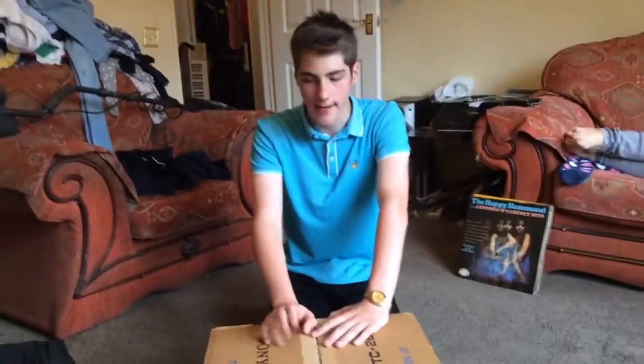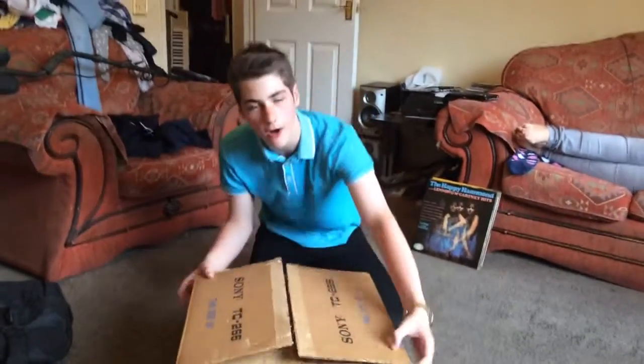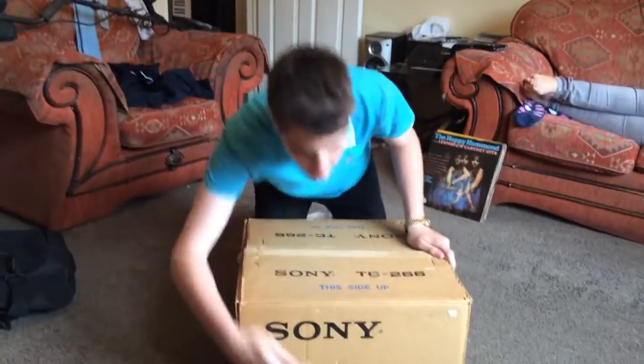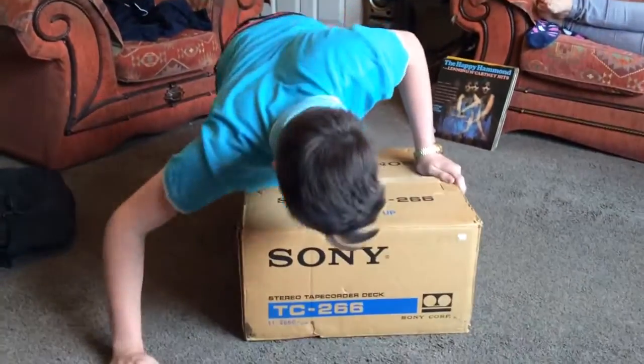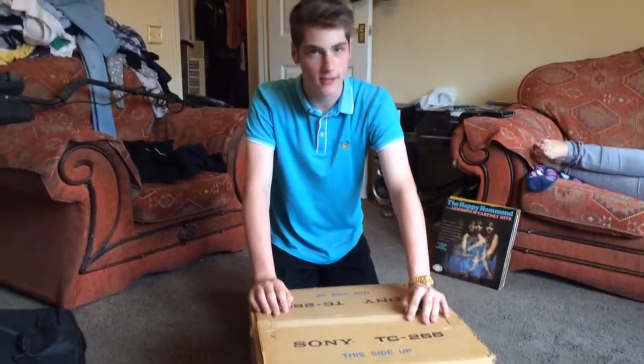I've just picked it up, and as you can see, it's a box — a lovely box, isn't it? Well, it's not a box. It is a Sony TC266 reel-to-reel tape recorder, and I thought we could share this together.